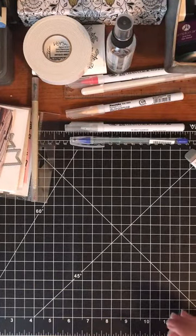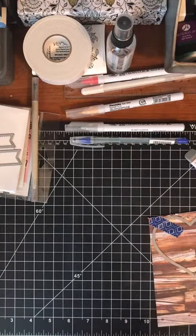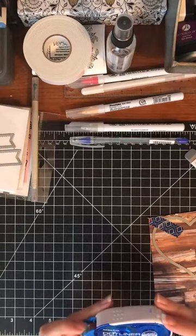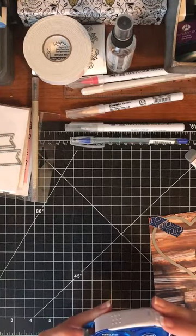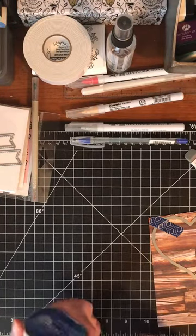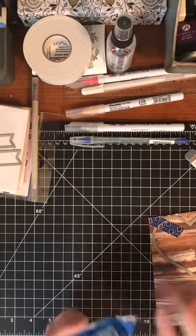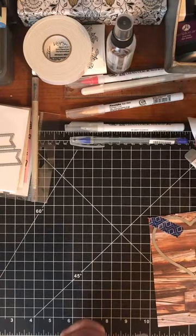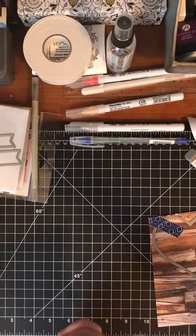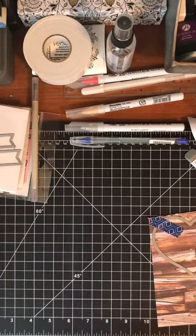I usually like to use the Kuretake dot liner — this stuff is amazing — but I just ran out a couple months ago and haven't bought more because it's kind of expensive. I tried the cheap Elmer's from Joann's and I wouldn't recommend it. I did buy some Tombow liquid glue so I'm going to try that today since my favorite dot liner is out.